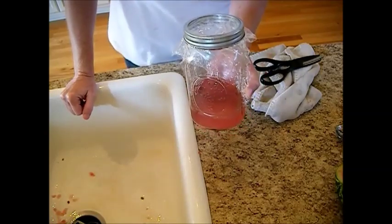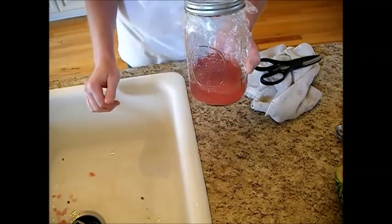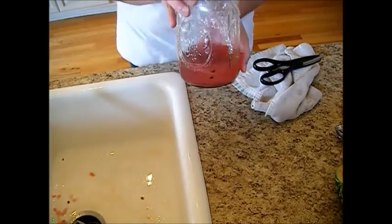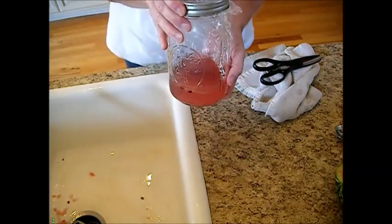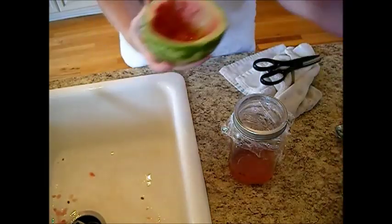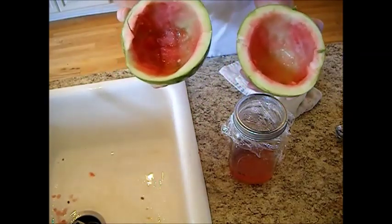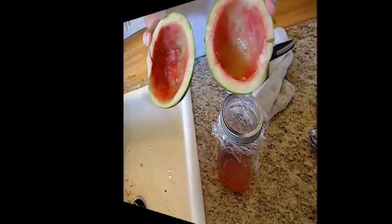Now I'm going to set this aside in a room temperature place in my kitchen to ferment for about 24 to 48 hours — no longer than that or the seeds will dissipate, they'll be mush. We just want to get that protective coating off. Don't store this in the refrigerator; keep it at room temperature. I'm going to sit it on my microwave and forget about it for two days. Meanwhile, you can make some watermelon rind pickles. Bear Prepper has a really good recipe for that, so head on over to her site.